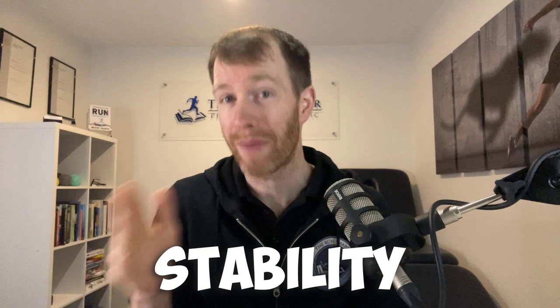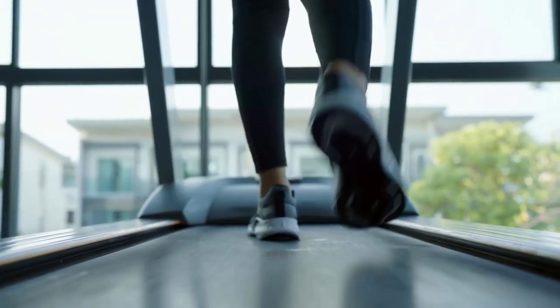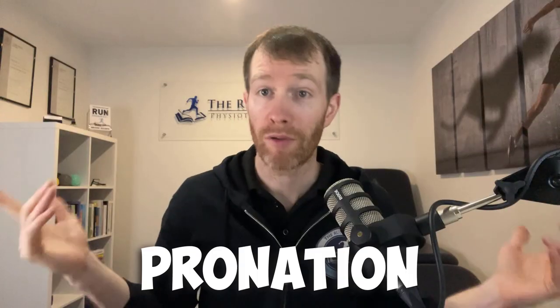Let's start off with the most common types of shoes. Firstly, we have a motion control or stability shoe. These have added support built into the shoe to help guide the foot and ankle in a certain direction. Most commonly, there will be a firm support built up underneath the arch of the foot, seemingly to restrict excessive rolling in of the foot, referred to as pronation.